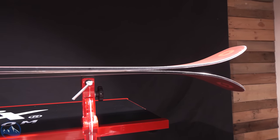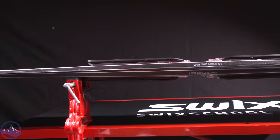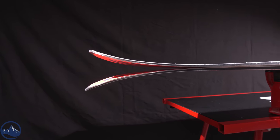Good time to touch on weight — just under 2000 grams here in this 180 centimeter length. I think it's like 1935 grams or something like that; they always fluctuate a few. Which, considering the amount of metal in it, I think is commendable.